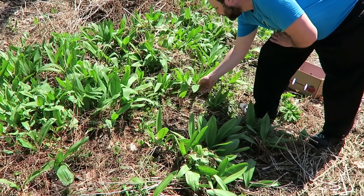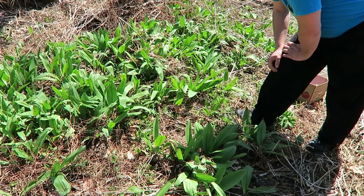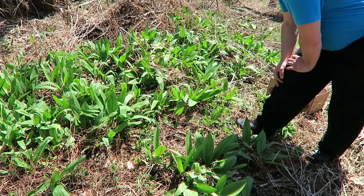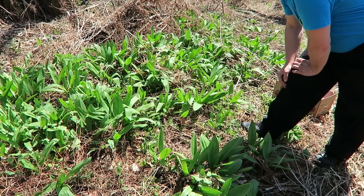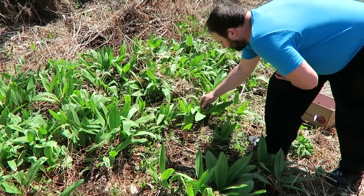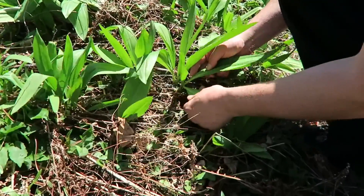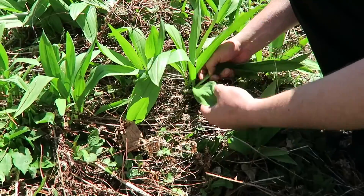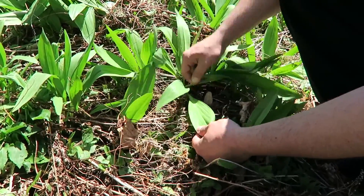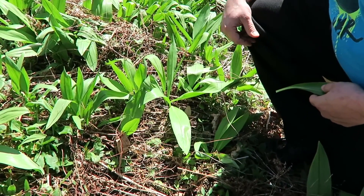You can see how big some of these are. A couple of things to know about ramps: they do grow in these nice big patches, but you don't want to clean them out because if you pick all of them they won't come back next year. Some of them will have two leaves and some will have three — this one right here has three, but I'm only going to pick one of them, right at the top of the root, in hopes that this one will stay alive and come back next year.